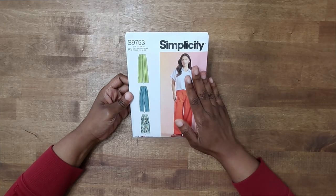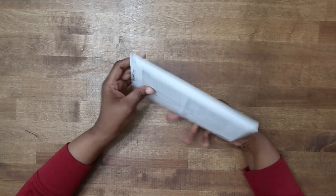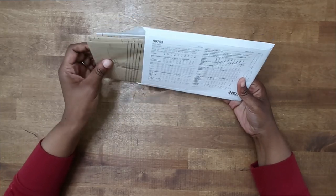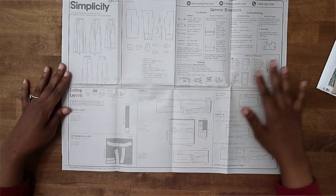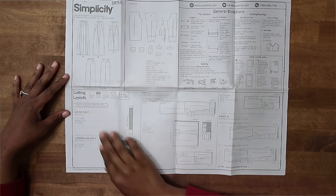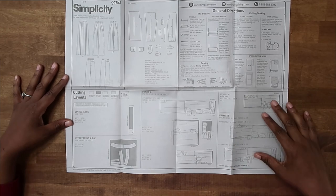For this demonstration I'm going to be using the sewing instructions that are inside of Simplicity S9753. When you get your pattern you want to open it up, and inside of it you will have your tissue paper as well as your instructions. When you open up your instructions you will see your cutting layouts down here on the bottom. You will see multiple cutting layouts.